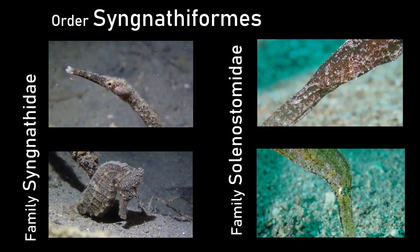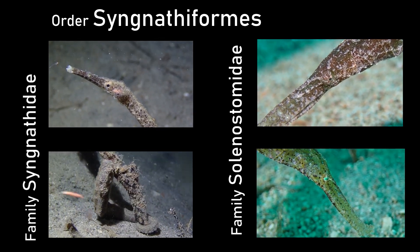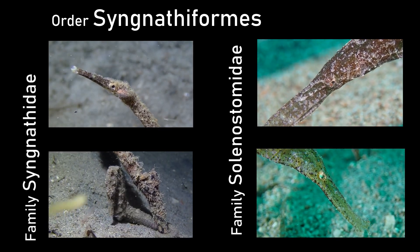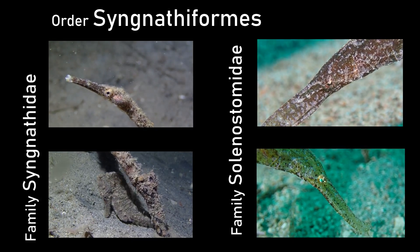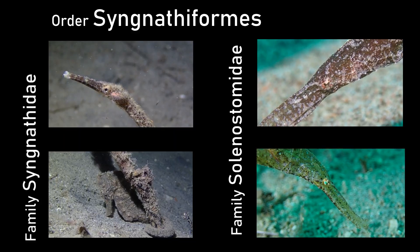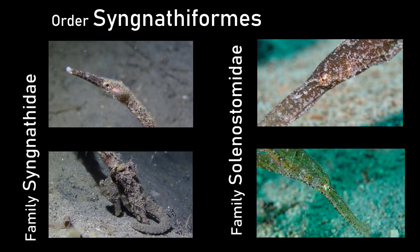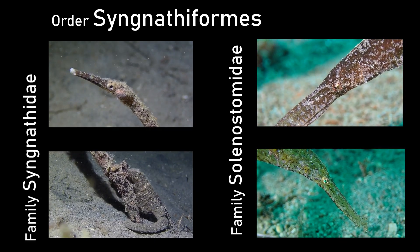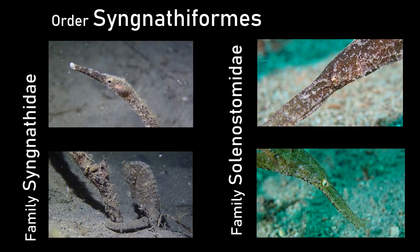To summarize: we have the order Syngnathiformes, then the family Syngnathidae — the conventional pipefish like the stick pipefish and the seahorses — and then the Solenostomidae, the ghost pipefishes, of which we've seen the robust and the halimeda, among a couple more species. This is how the taxonomy looks.